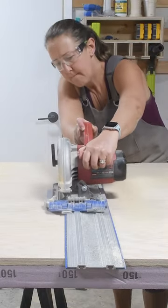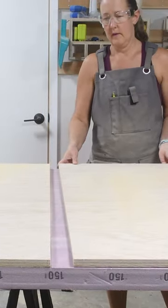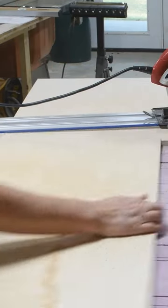When I first started woodworking, I was afraid of using plywood, until I realized how easy it is to break down a sheet of plywood with just a circular saw and some inexpensive guides.